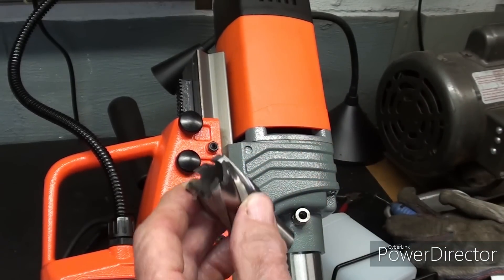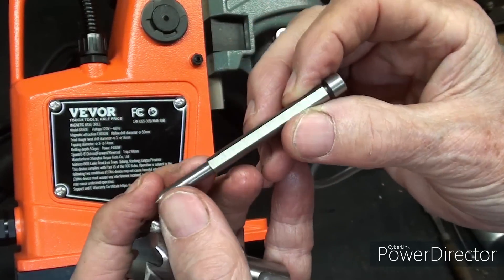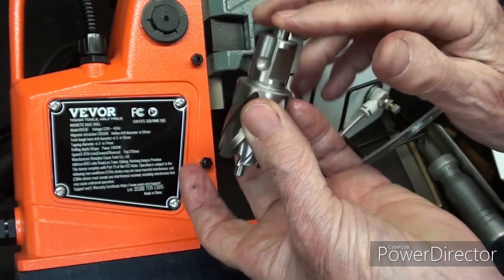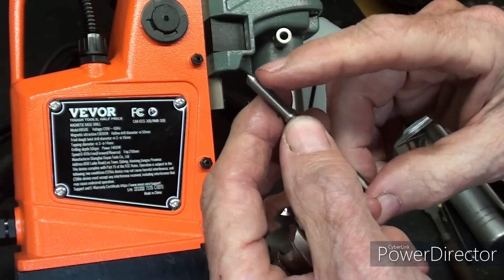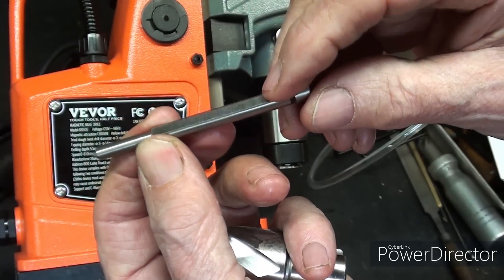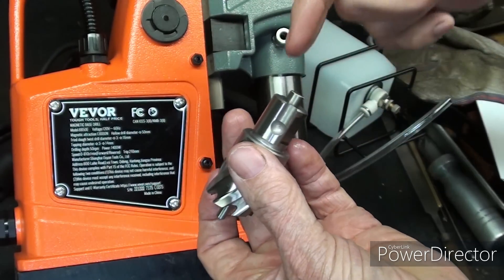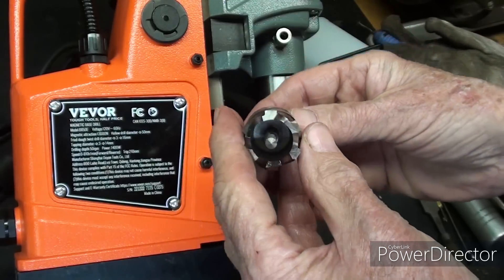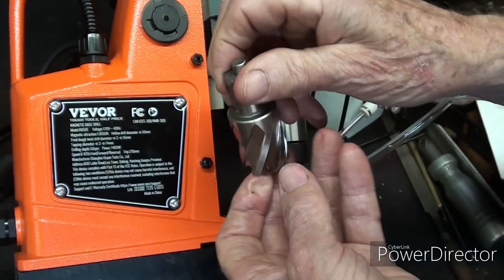One other thing I need to show you here. This is the pilot or needle, as they call it in the directions. Notice it's round but there's a flat spot, and the head is a little bit larger so it cannot fall through. This is not a drill — it's strictly a pilot or pointer that goes to your layout line. The purpose of the flat is that coolant can run right down along the pilot and into the area required, so the fluid is not out where it does no good at all.